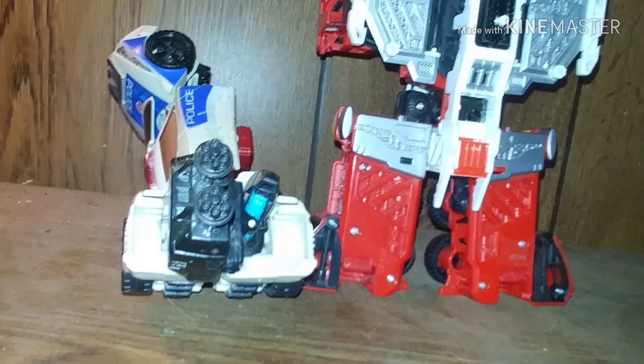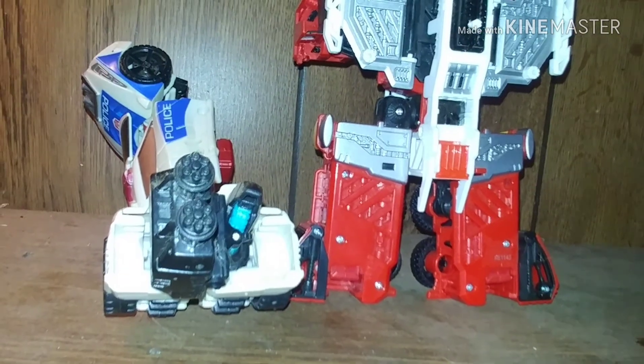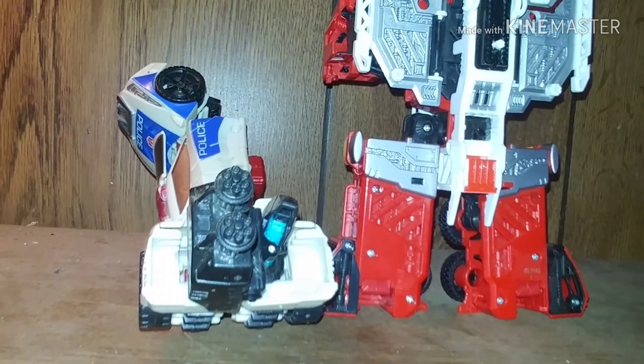I got Streetwise, which is going to be his right arm. And I'm going to have the weapon of Cloudburst on the left arm.